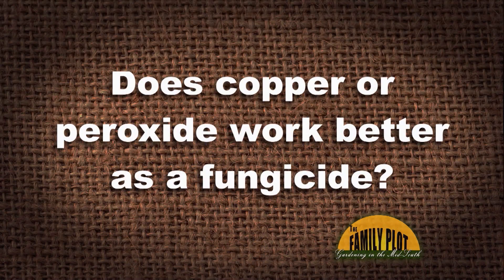My brother-in-law says he uses peroxide, one cup to one gallon of water, to spray his tomatoes for blight. We started using copper per your recommendation, but peroxide would be cheaper. What do you think? Does copper fungicide or peroxide work better? This is Geneva in Brighton, Tennessee.